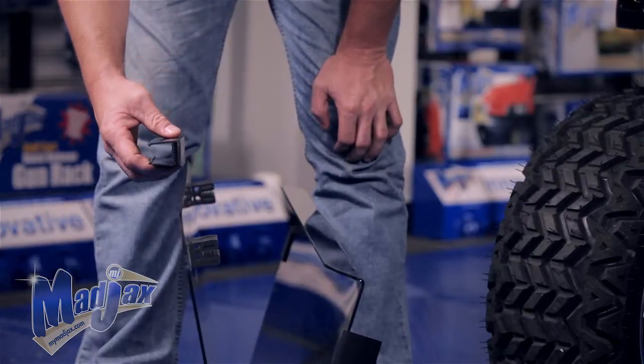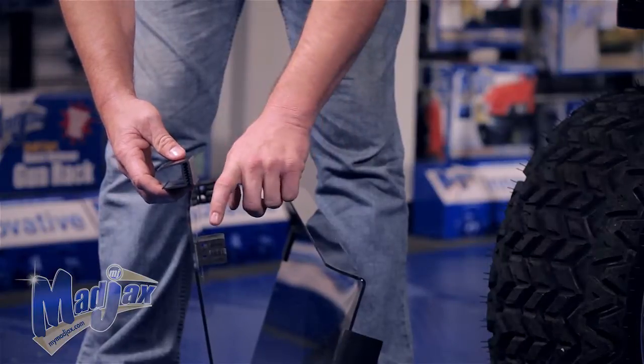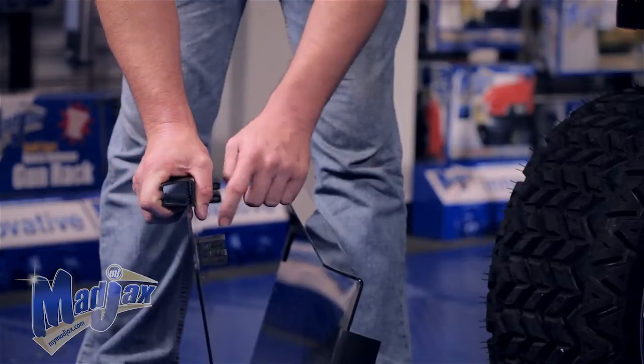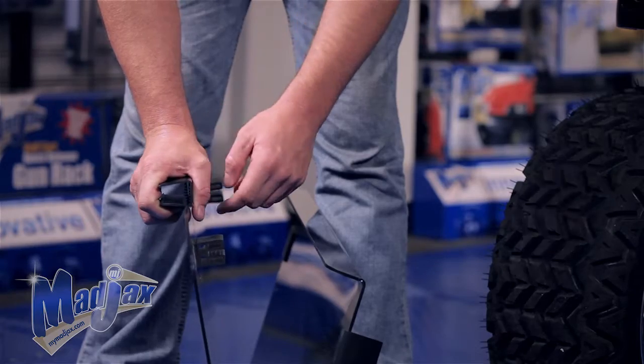Now we're going to take our strut bracket. You want your channel to face the inside of the cart because your rubber catch is the lower portion and it faces towards the front of the cart. If you line your strut bracket up even with the rubber catch, you won't have to worry about hitting your strut bracket mounts where it hits the cart.